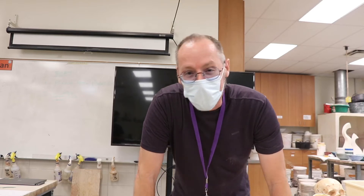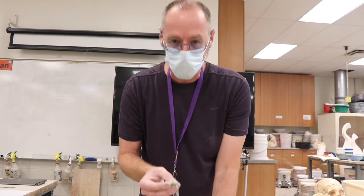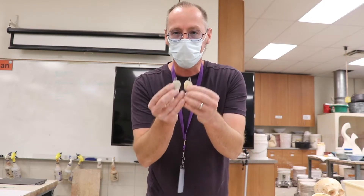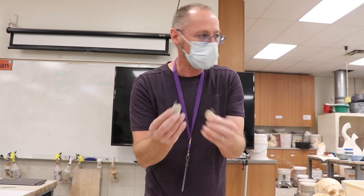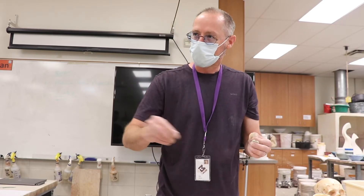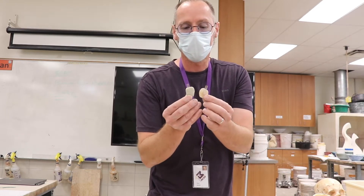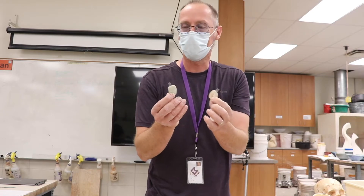Hello my favorite students. Today we're going to make a scoring tool. It's really helpful to have a tool with lots of pins in it. You know how tedious it gets when you're just using your needle tool to score — you have to just cross hatch so many times. Well now we're going to make a scoring tool so you can do it four or five times as fast.